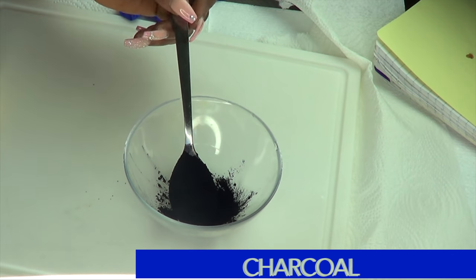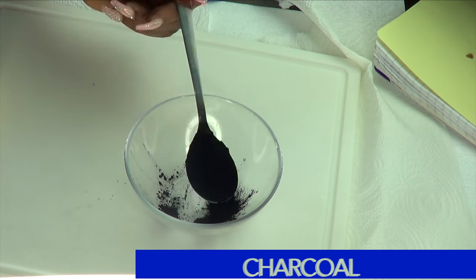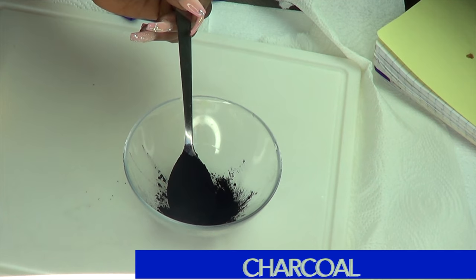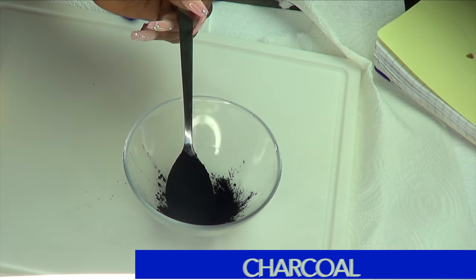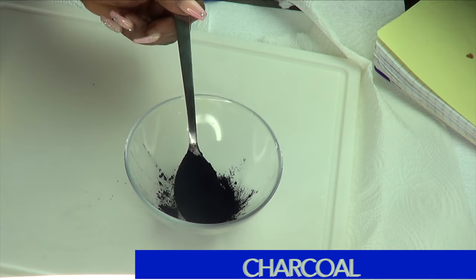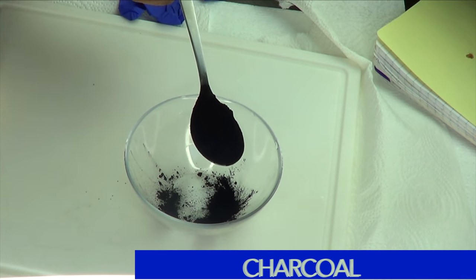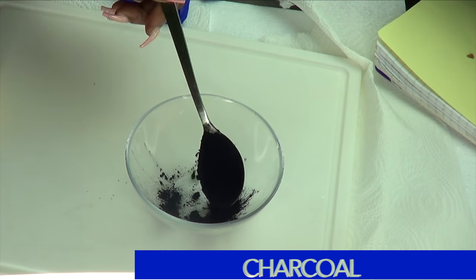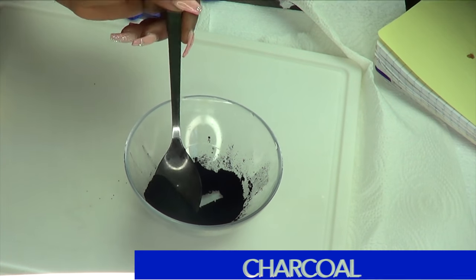Before we begin, make sure when you're going to dye your hair, you put something on that is able to take stain, because this is definitely going to leave a dark mark if it falls on your clothes. Now to make any hair dye, you're going to need some form of coloring. In this hair dye, we are going to be using some charcoal for coloring, and I'm going to be using about two tablespoons of the charcoal.